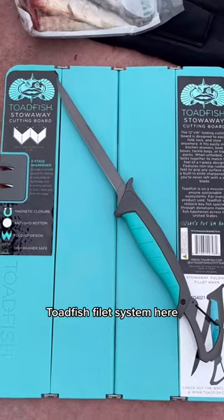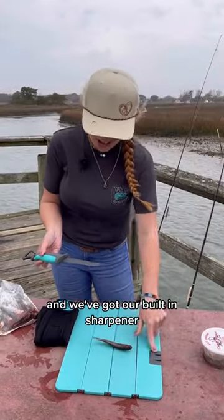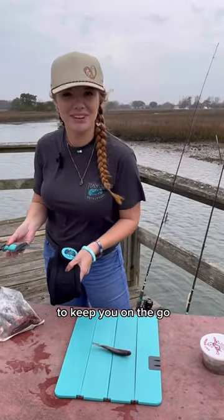Check out this awesome Toadfish fillet system. We've got our fillet knife, we've got our cutting board, we've got our built-in sharpener, and our neoprene bag to keep you on the go.